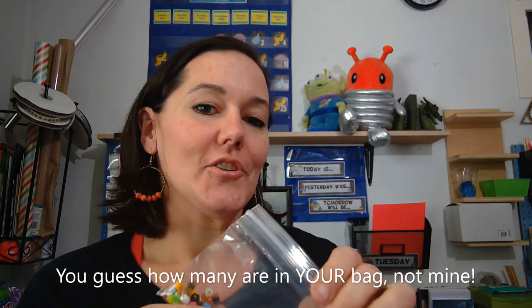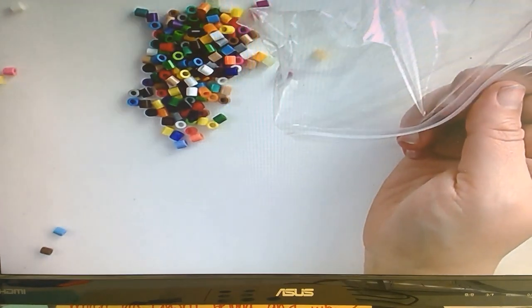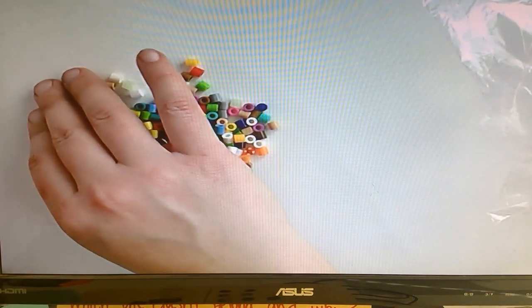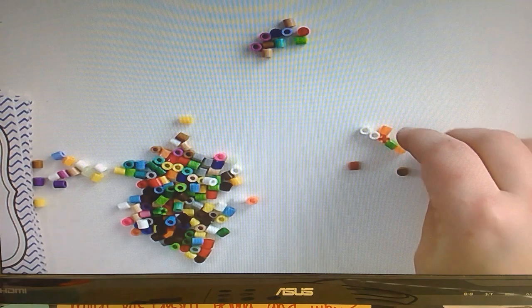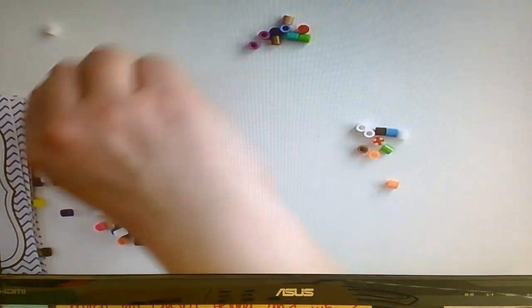My guess was 112, so I'm going to start putting mine into groups of 10. They really roll everywhere, so maybe a paper plate would be a good idea when you pour yours out. I love Fridays — a little less hard work so we can have some fun. I like to put things in groups of 10 because it makes it easier. We've done this before — we used groups of 10 when we were counting pennies for store. It makes it really easy to count your money when you put your pennies into groups of 10.